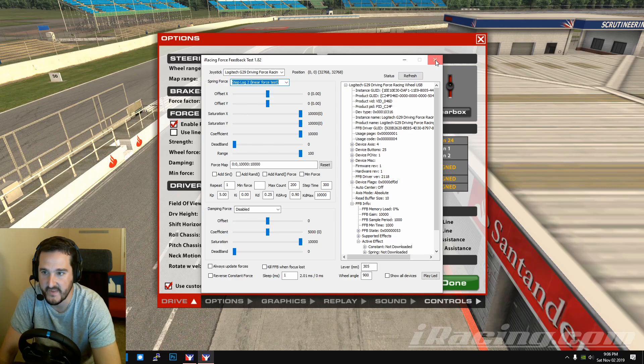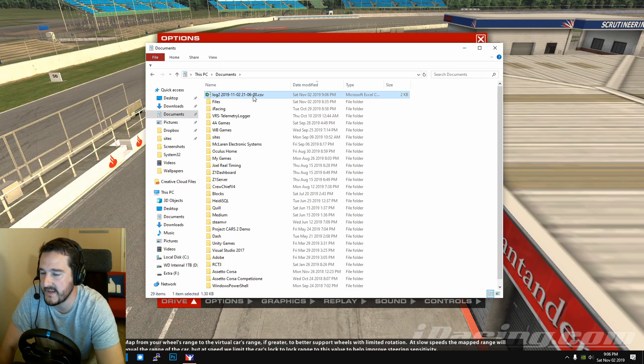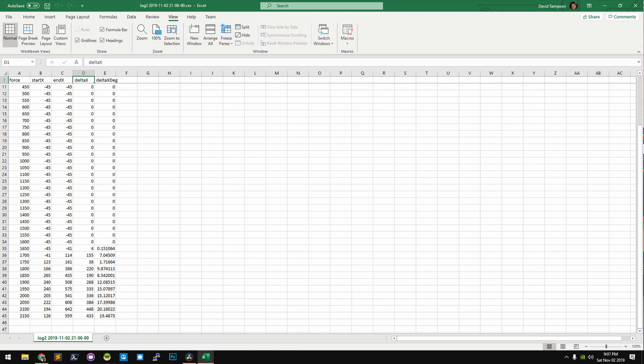Once you can see the wheel moving, close the Wheel Check app and head over to Documents. You'll find a log file that was just created. Open that up in Excel or any app — it's just a CSV file. The column you want is 'Delta X.' Scroll down and look for anything over zero — that's where motion was detected.